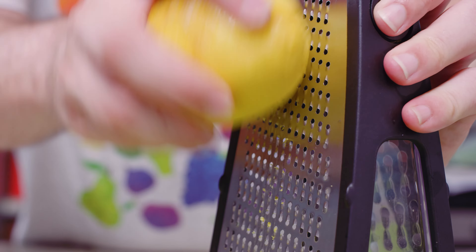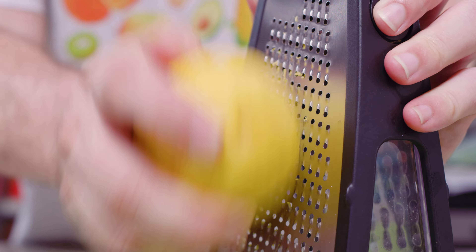Hey everyone, today we're going to talk about how to zest a lemon without a zester — and by zester, I'm usually referring to what's referred to as a channel knife or citrus zester.